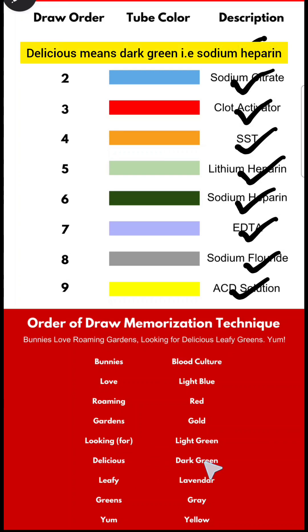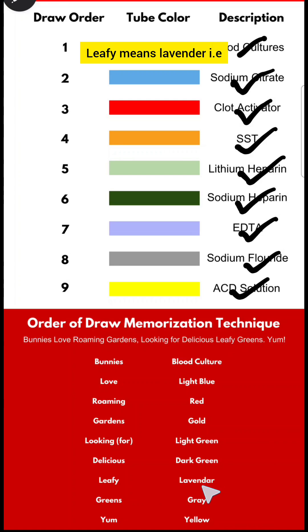Delicious means dark green, that is sodium heparin. Leafy means lavender, that is the EDTA tube. Greens means gray, that is sodium fluoride tube. Yum means yellow, that is ACD solution.